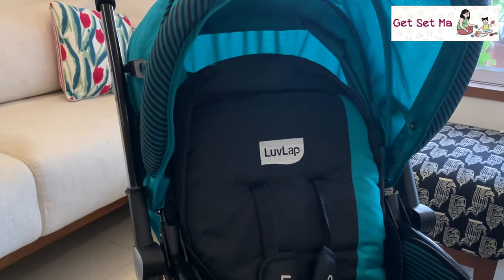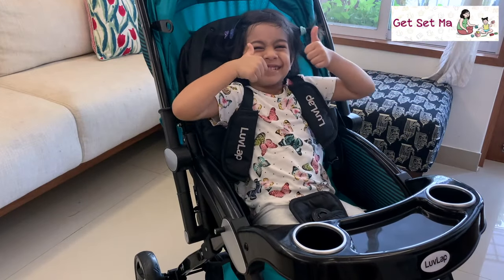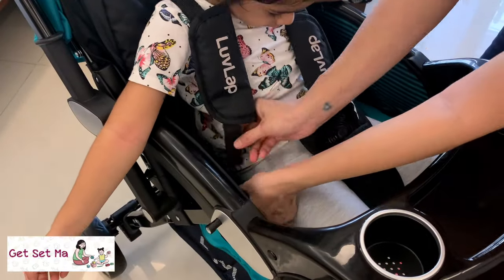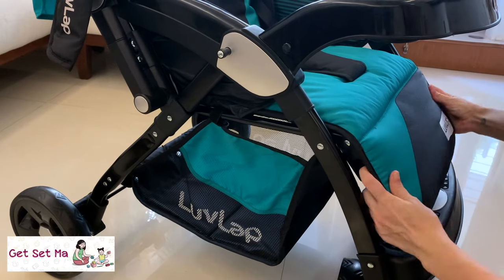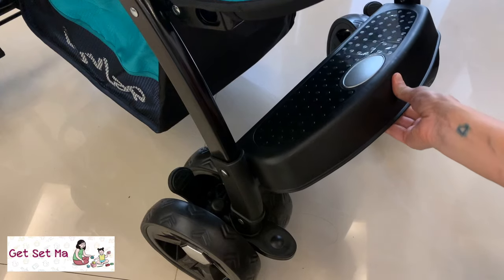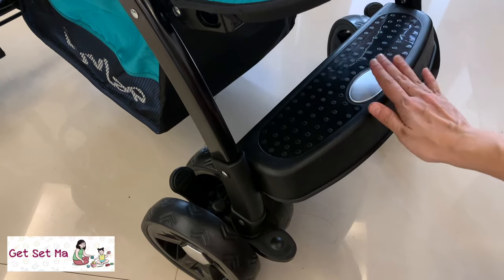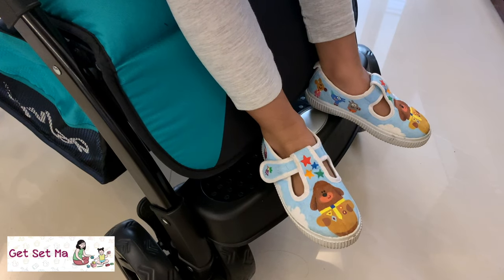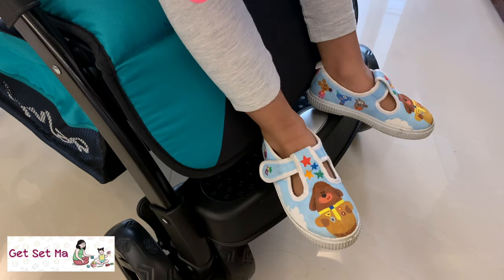The seat is nice and cushioned and children feel very comfortable in it, just like my daughter here is telling us. This is the five-point harness which securely straps your baby in. The leg rest is also adjustable and can be moved up and down very easily, and this footrest is also adjustable and very convenient — my daughter can easily prop her feet up on it. This is pretty useful as baby's feet do not remain dangling in the air.